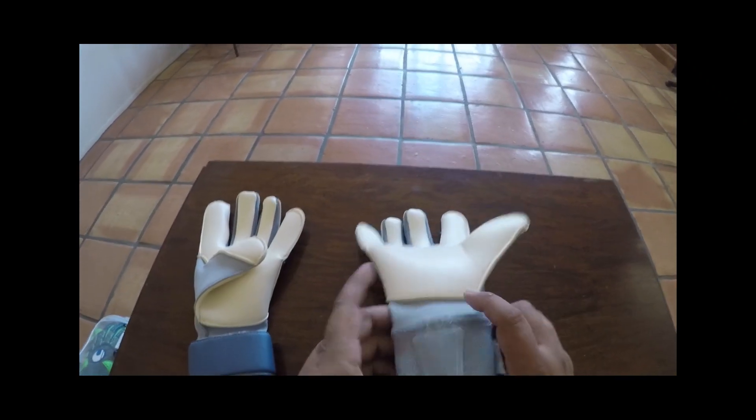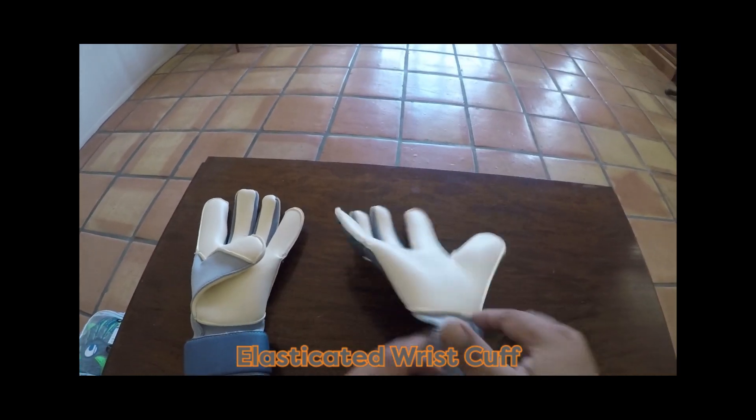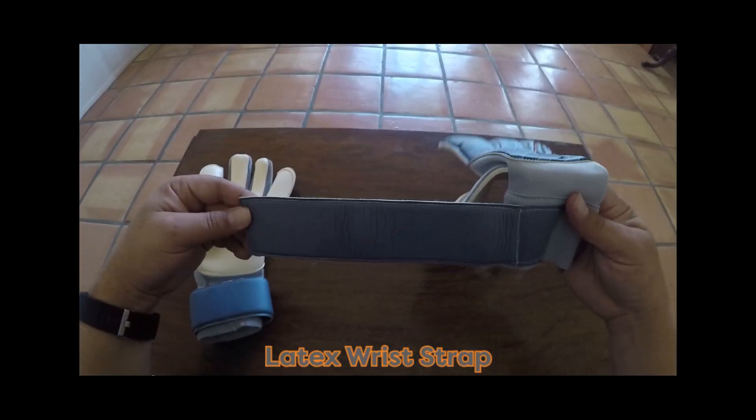The closure system consists of an elasticated wrist cuff and a full latex wrist strap.